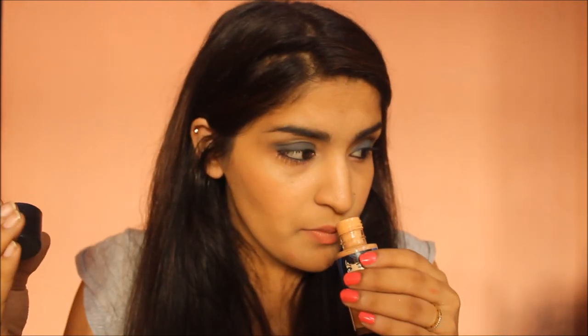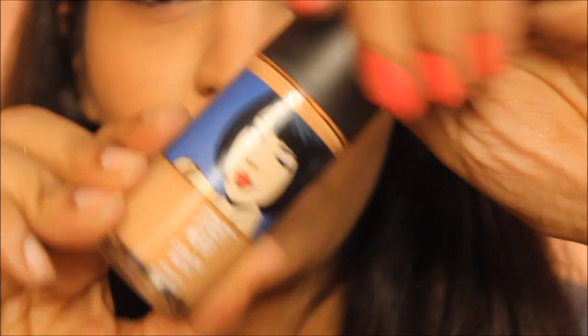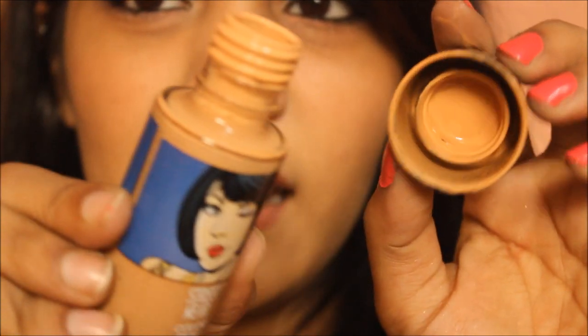The coverage is sort of BB cream-ish, and it retails for 160 rupees, which is affordable. It's not the best foundation but not the worst. If you want cute packaging sitting on your tabletop, it's a good buy; otherwise a BB cream works just as fine. It does have a fragrance, but it's not very irritating and goes away once you apply it.